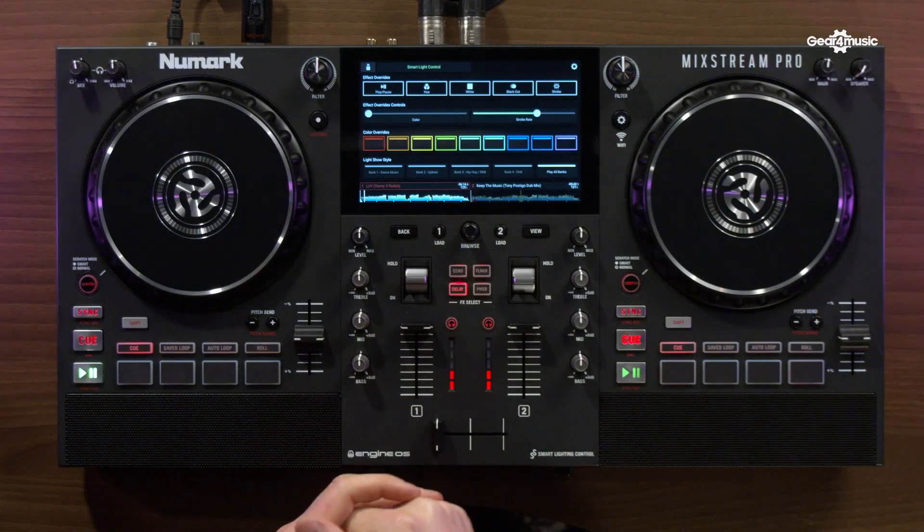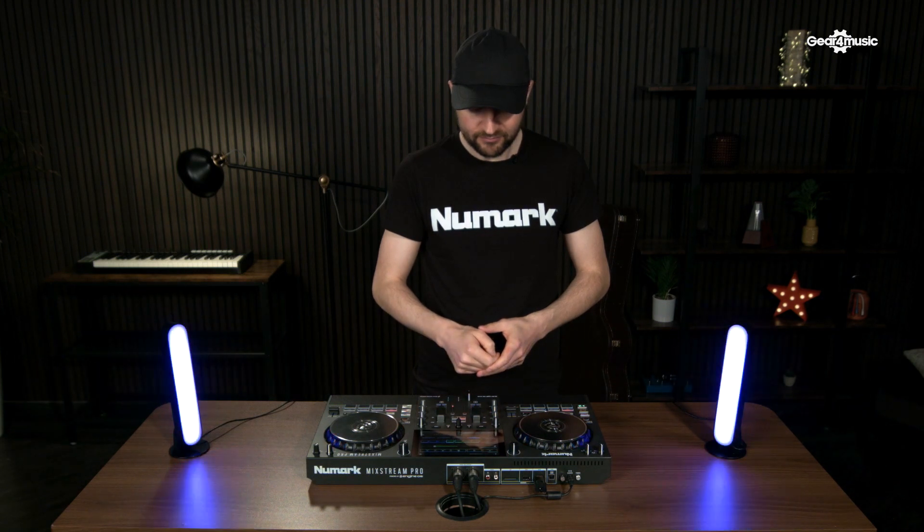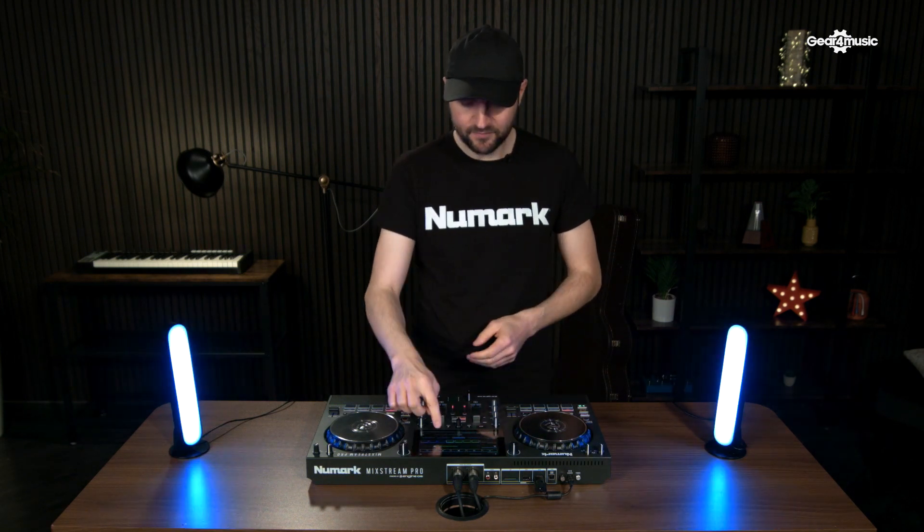This is running off what we call auto loops, and auto loops are genre specific. So you can see at the bottom here I've got dance music and upbeat, hip-hop R&B, and then chill. And you can see the lights behave differently depending on which bank I'm in.